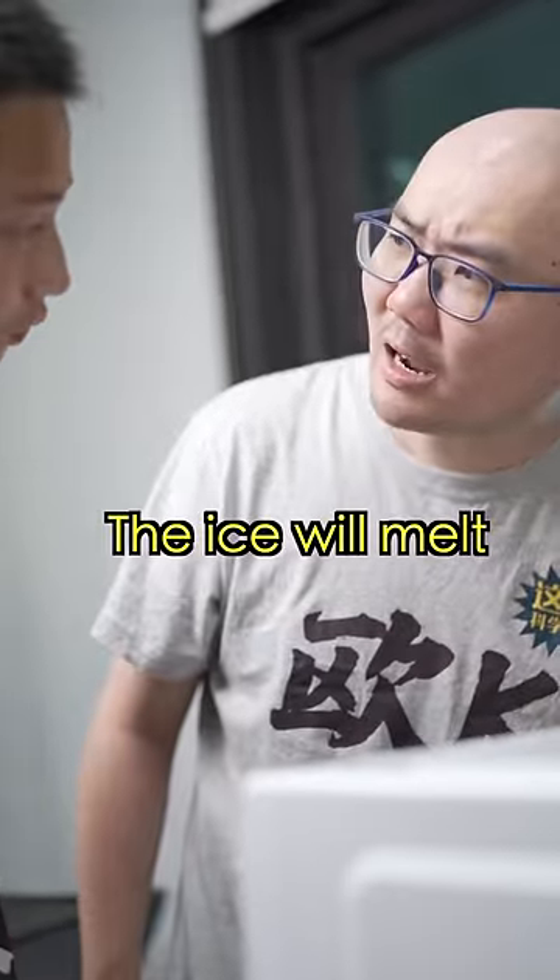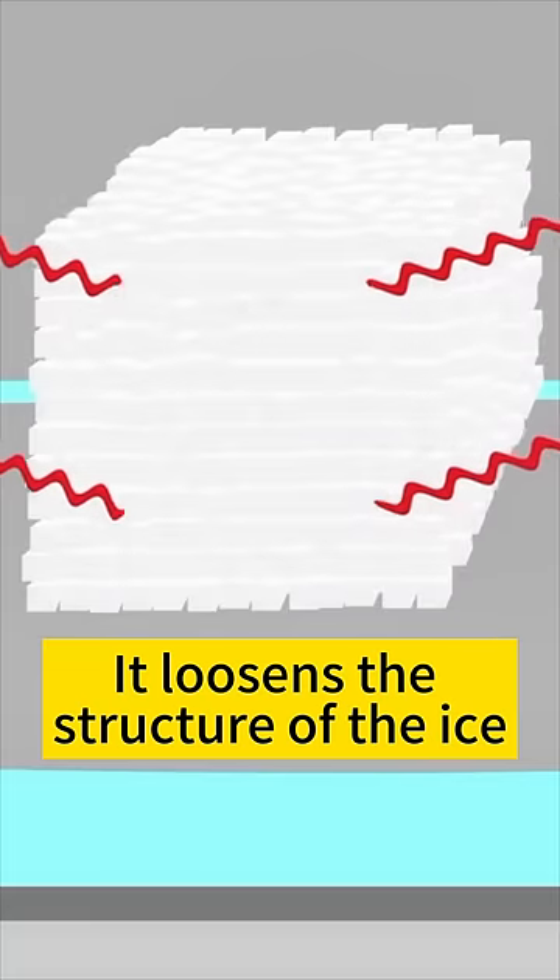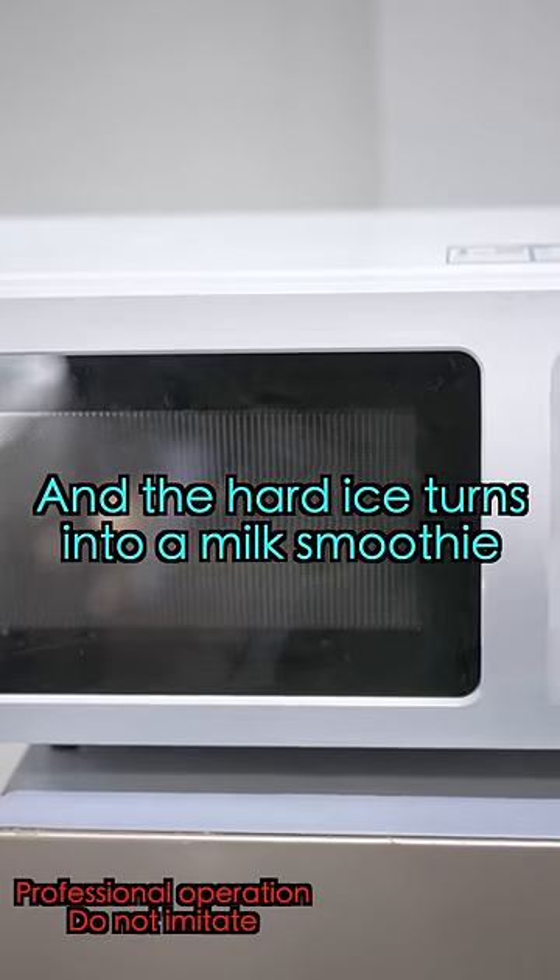Hold on — the ice will melt. The microwaves will penetrate the ice and heat up a small amount of water in it. It loosens the structure of the ice, and then the hard ice turns into a milk smoothie.